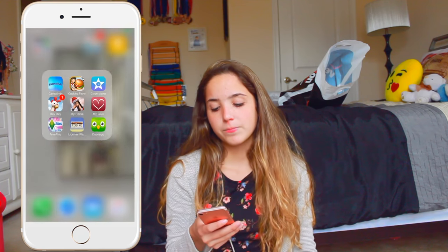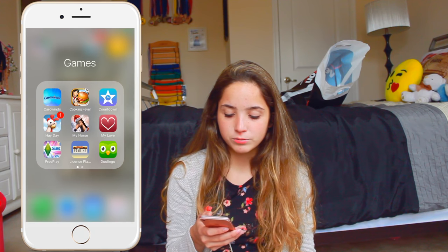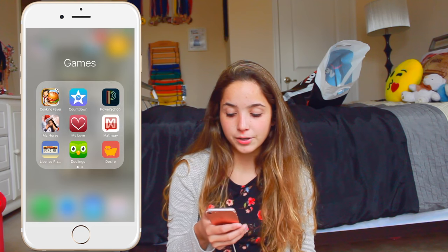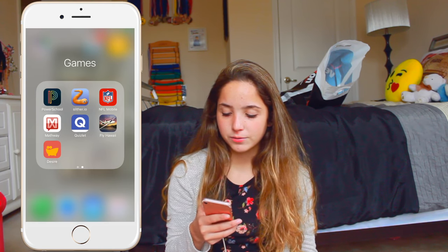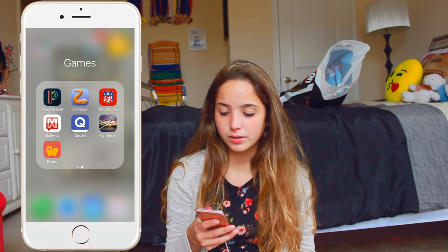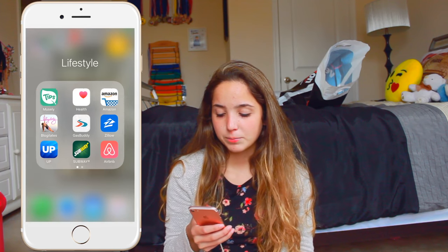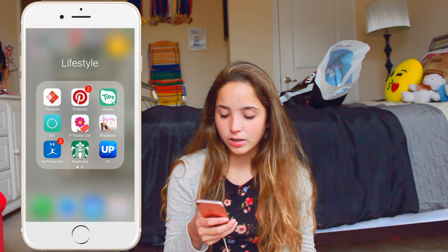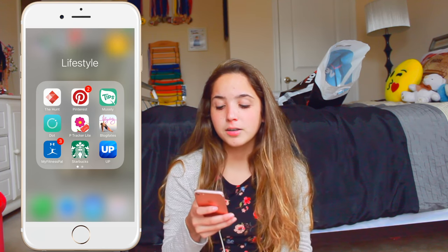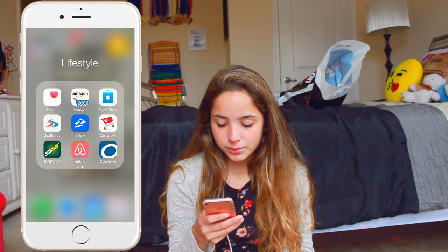For games I just have Carowinds, Cooking Fever, Countdown, Hay Day, My Horse, My Love, Free Play, License Plates, Duolingo, Power School, Slither.io, NFL Mobile, Mathway, Quizlet, Fly, Hawaii, and Desire. And I'll go back and talk about these in detail. In the lifestyle folder I have The Hunt, Pinterest, Muesli, Dot, Period Tracker, Blogilates, MyFitnessPal, Starbucks, Up, Health, Amazon, Apple Store, GasBuddy, Zillow, Cartwheel, Subway, Airbnb, and Overdrive.